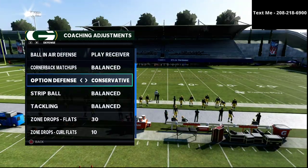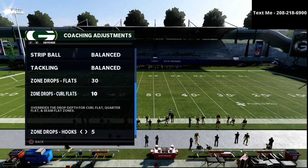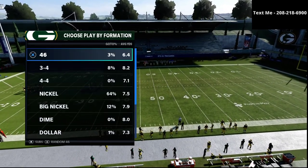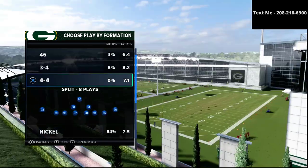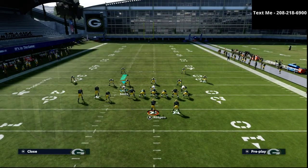Ball in our defense to play receiver option, defense on conservative, flats are on 30, curl flats are on 10, and hook curls are on 5. This is the starting point for how we're going to want to play defense. We want to come out in the Cover Four Drop and audible into the 3-3-5 Wide Cover Four Show Two.